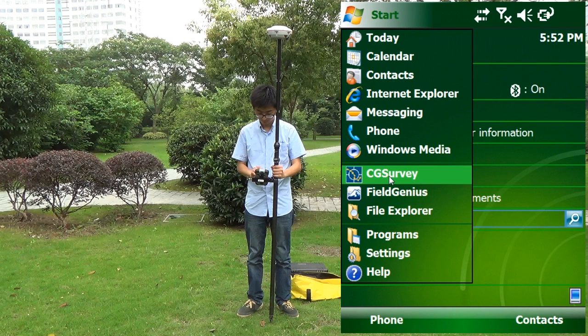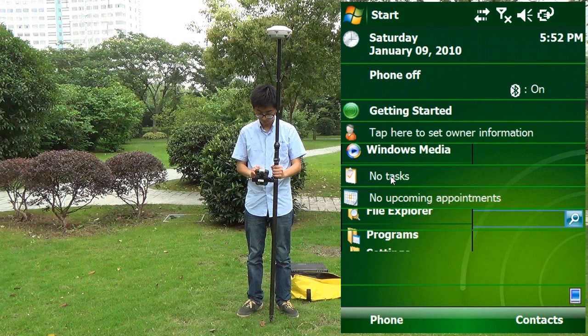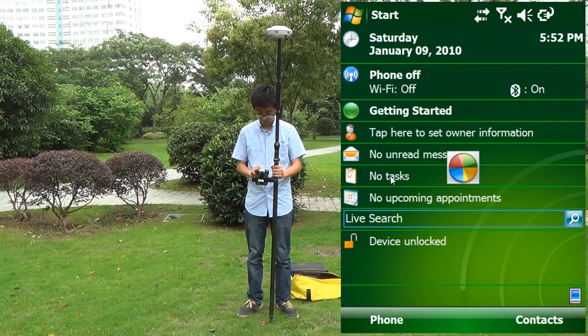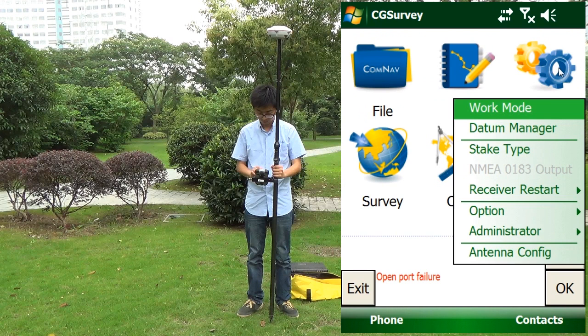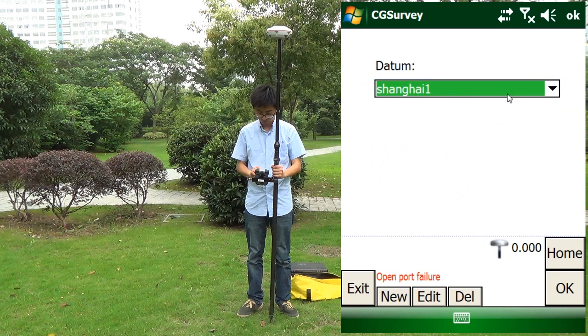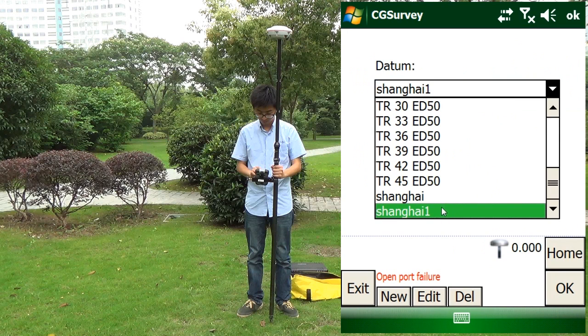Then we go to the last step: configuring the receiver by software. We run the CG Survey. Firstly, we build the local coordinate system.